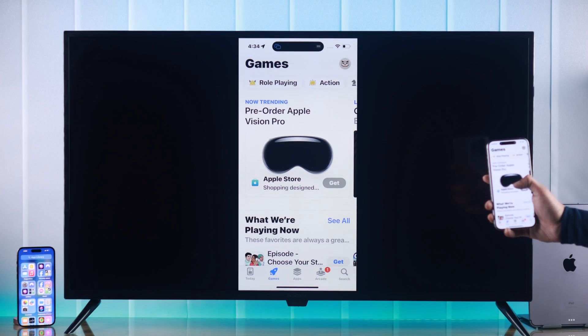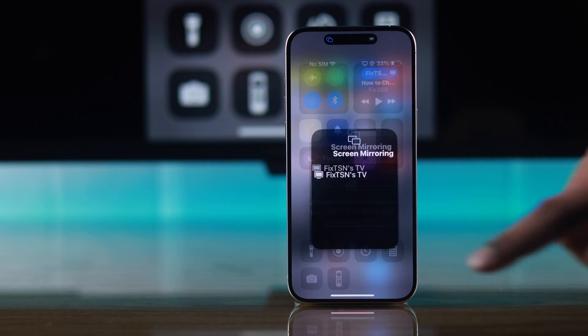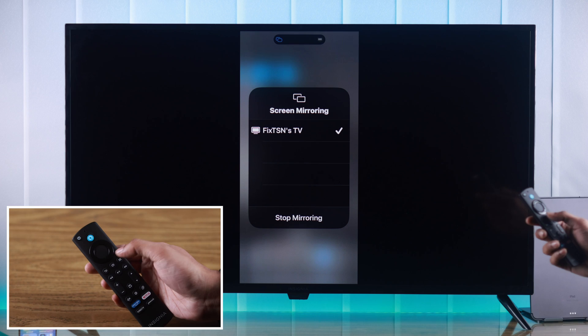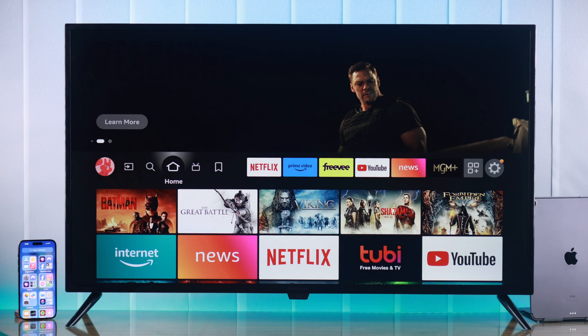Whenever you want to stop screen sharing, you can open the Control Center again and tap on Screen Mirroring, then press Stop Mirroring. Or you can also press the return or home button on your remote and screen mirroring will be stopped immediately.